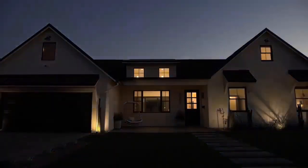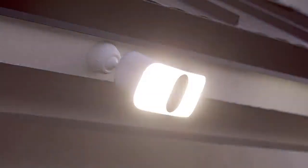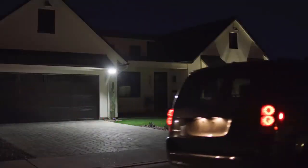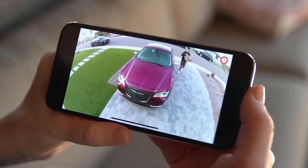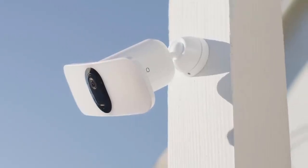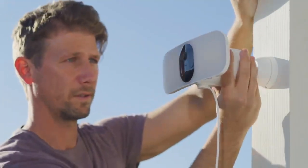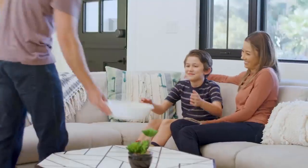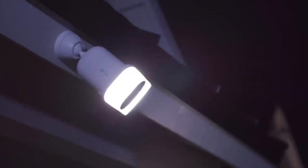Smart home security has never been brighter. Introducing the Arlo Pro 3 Floodlight Camera — a combination of award-winning camera technology paired with the superior brightness of a powerful LED floodlight, delivering the first-ever floodlight camera that can be set up entirely wire-free, giving you total flexibility for maximum visibility. A wide crisp picture with color night vision lets you zoom in on details, and a built-in smart siren can easily be triggered when you're away. With flexible power options, you can use the rechargeable battery or provide continuous power through a power outlet or solar panel. Rest assured with Arlo's privacy pledge, ensuring your data and videos remain secure, private, and in your control. The Arlo Pro 3 Floodlight Camera — security at its brightest.